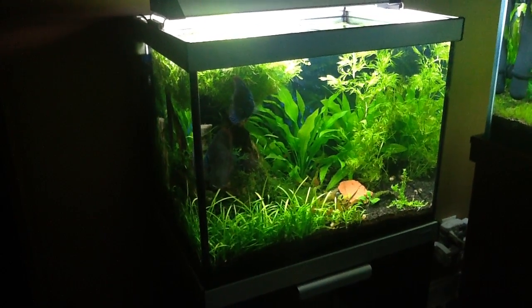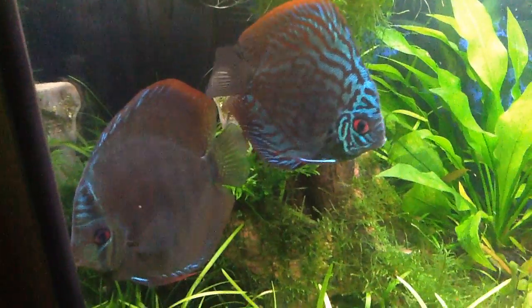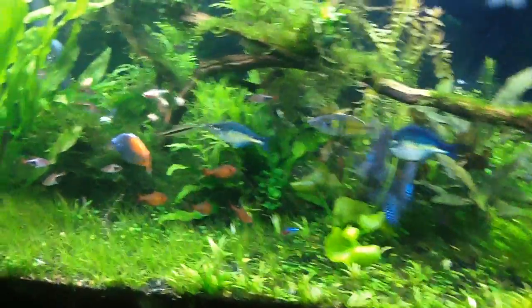Hey guys, people are asking about the discus. Just showing you these two right here. This is in the 33, and the blue is hiding in the back of the 120 right there.